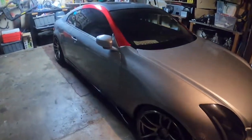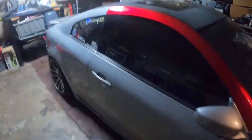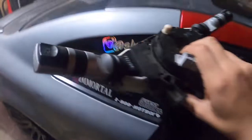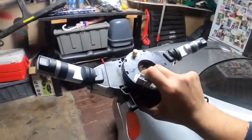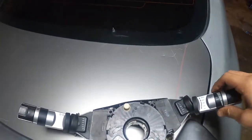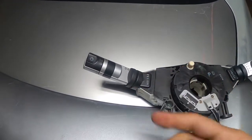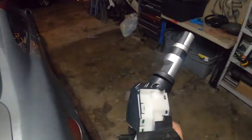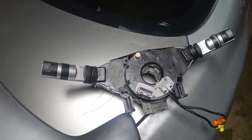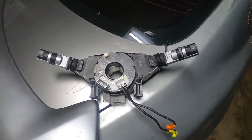What's up fam, back at it again with more content for your soul. Oh, my door is actually open. What are we doing today? Today we will be — you guessed it — changing the clock spring on the G. This is actually for a 350Z, so I'm gonna throw these switches on just to see how it looks. If I don't like it I'll go back to the G ones. I picked this one up from Adam, so I'm gonna show you guys how to replace your clock spring on your G or your Z.